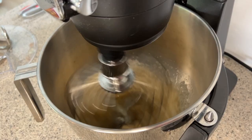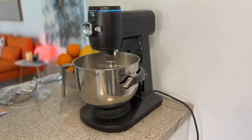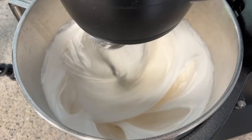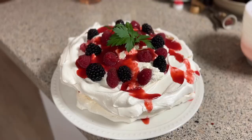The GE Profile Smart Mixer also made a pavlova that wowed dinner guests one evening. Making a crispy yet creamy pavlova can be a delicate art, and using the GE guided recipe — where each step was timed and the mixer would stop automatically when done with certain steps — made it so easy and resulted in a showstopper of a dessert.